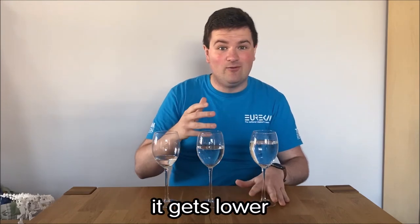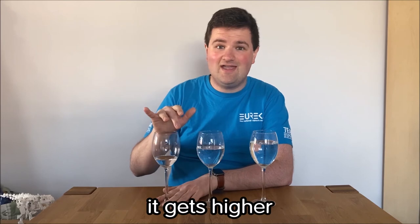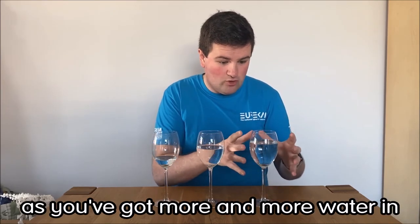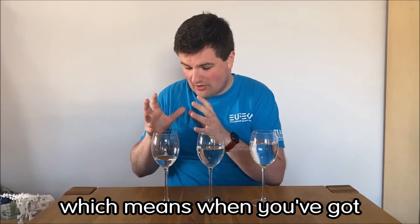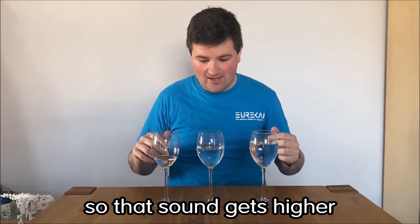It gets lower, which means with less water, it gets higher. And the reason for that is, as you've got more and more water in, it weighs more and more, so it makes that sound get lower. Which means when you've got less water in, there's less weight, so that sound gets higher.